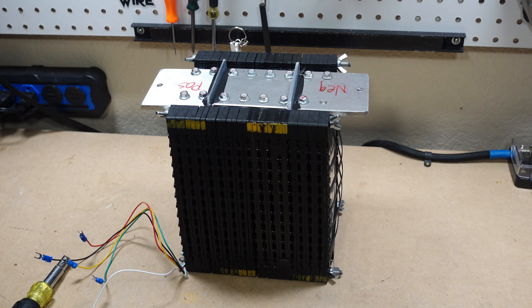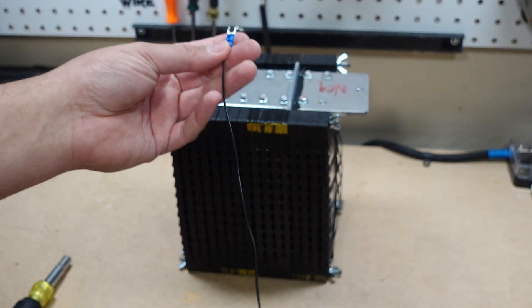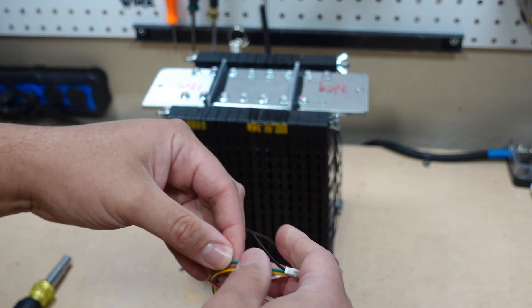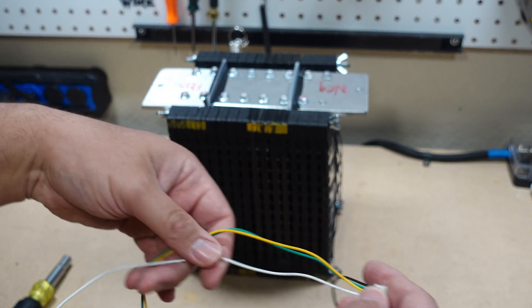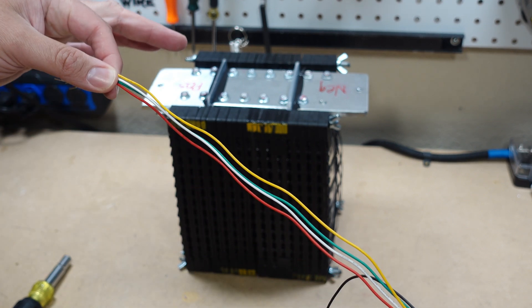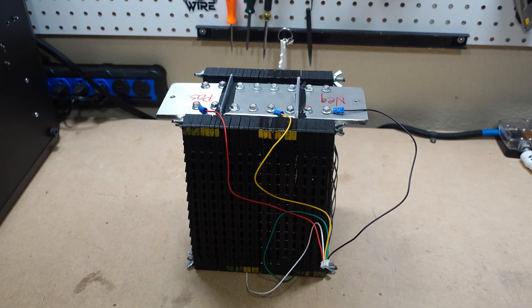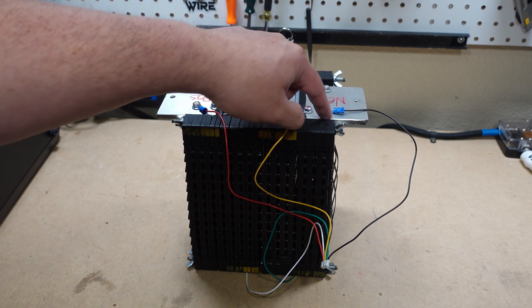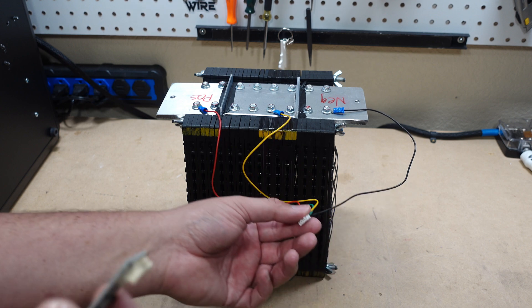Now I can hook up the active balancer — very simple. The first black wire will be your first negative, your main negative, and then you simply follow it to the first positive, second positive, third positive, and fourth positive. Since this is a 4S battery, this is the correct balancer for it. You might have a different setup and need a different active balancer. Everything's hooked up; it's time to plug in the balancer and see if it's working.